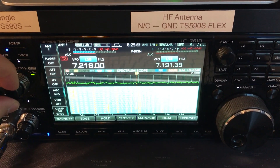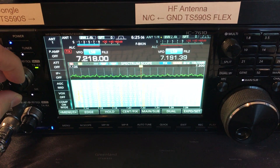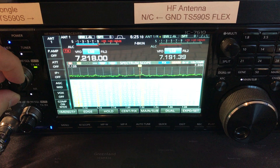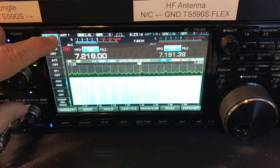I've got a pretty loud signal dialed up so we can still hear them, but it's pretty noisy. Now I'm going to go ahead and click in the magnetic loop.